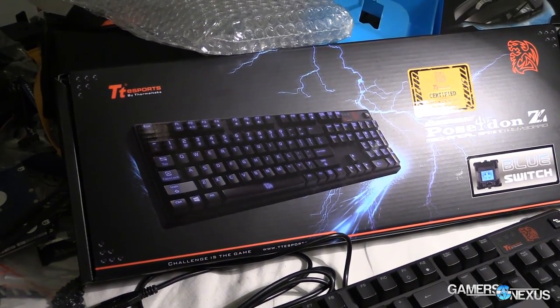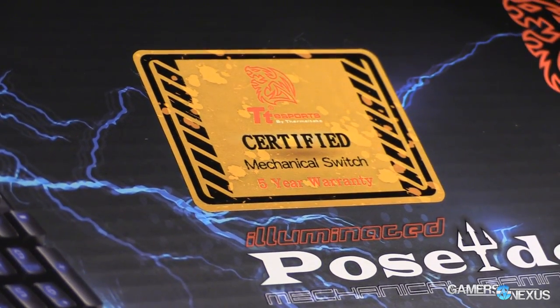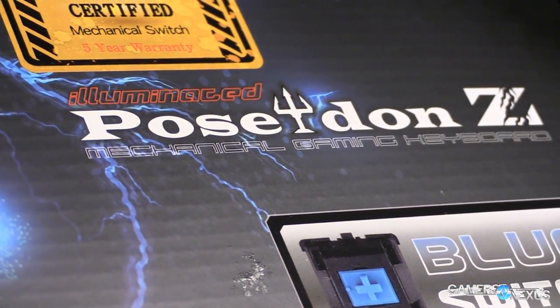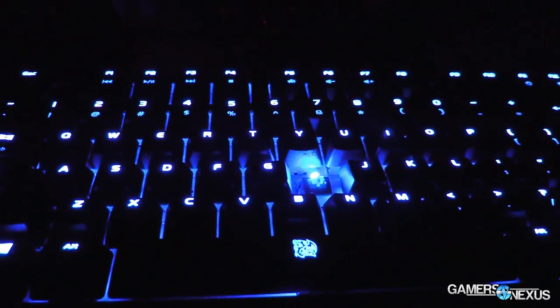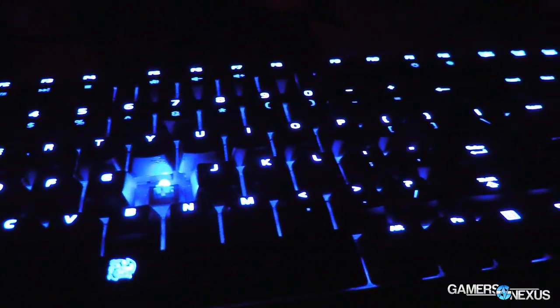Hey everyone, this is Steve from GamersNexus.net, and today we're talking about yet another mechanical keyboard. There are quite a lot of them these days. Today we're looking at Thermaltake's Poseidon Z Blue Switch Mechanical Keyboard. You will notice I did not say Cherry Blue — that's probably a first for our mechanical keyboard reviews. This is in fact a Kale Switch keyboard, and we'll talk about that more in a moment.